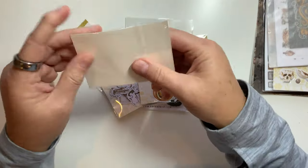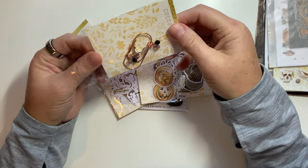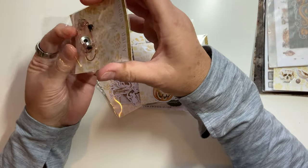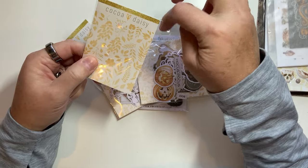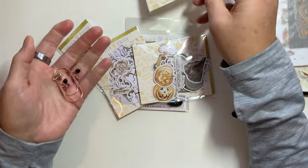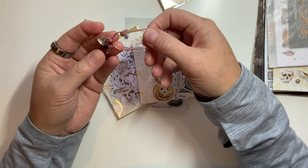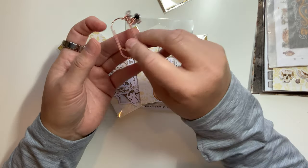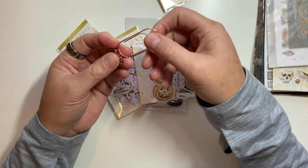Oh my goodness, this is so cute. I always say this, but you can always use these backing cards for tip-ins — you can either cut that off or put washi tape over it. It's got a cute little fall leafy design on the back. So this is the giant paper clip — it's got rose gold but it has a little silver witch hat, which I adore. That is definitely going to get used, probably starting today.